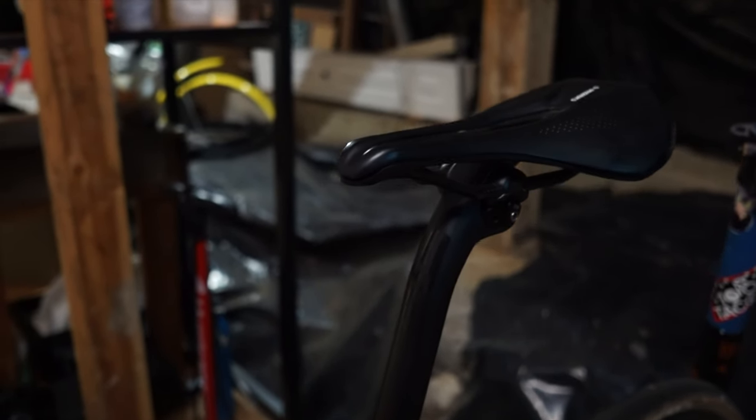The older you get, the shorter stem you're going to run. For the saddle, I'm running the S-Works Power — it's a 143 width, carbon-railed. I really like the Power saddles; I feel like it really treats my gooch well.